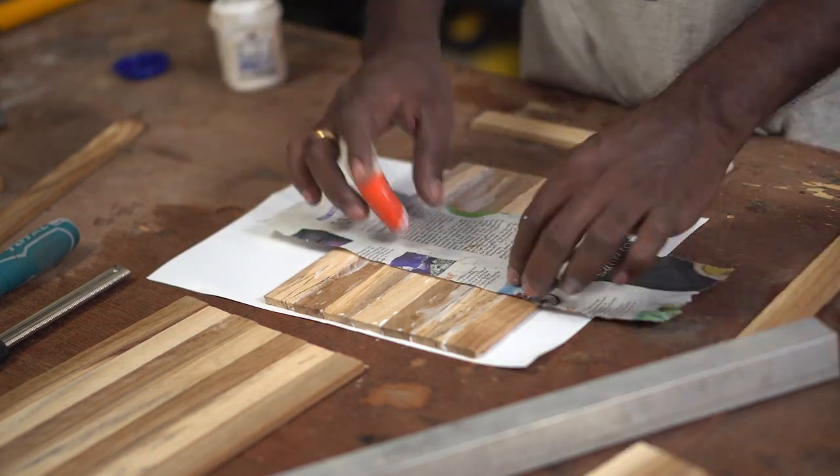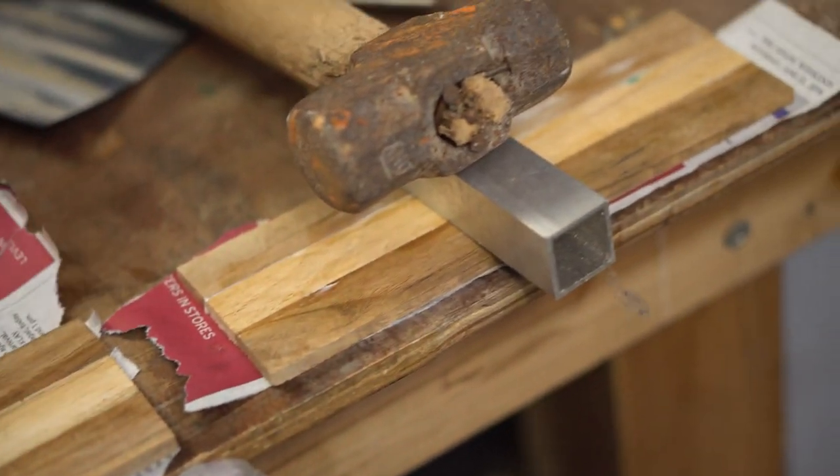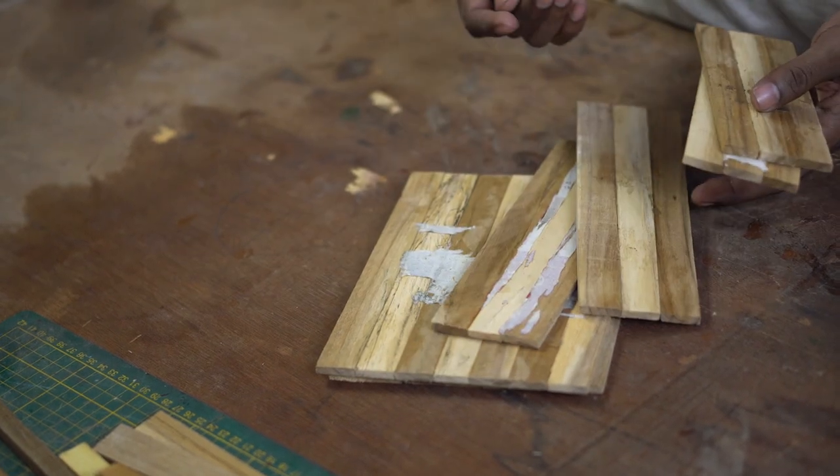Now let's get to gluing. While gluing all of these pieces I realized why clamps are so important and why there are so many videos on how to make clamps — maybe I should try making a few. This is a part where we can take a break and let the pieces dry overnight. Getting back to work the next day, all of the pieces have to be cut to the right size.